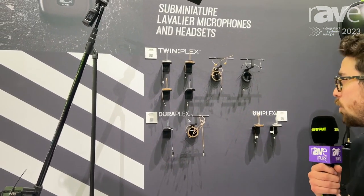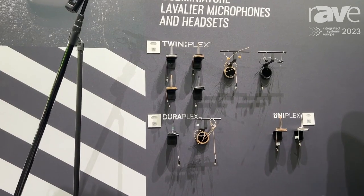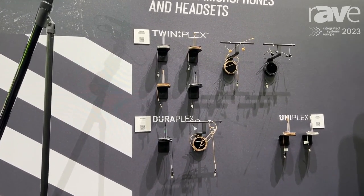Hello, I'm Jack from Shure and welcome to our booth at ISE in Barcelona. I'm going to talk to you today about lavalier microphones and headset microphones for corporate and conferencing. There are a couple of considerations for these products depending on what you want to do, and we have a range that is suited to whatever your requirement might be.